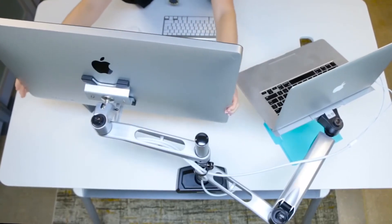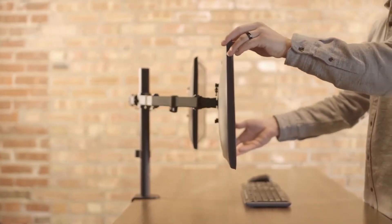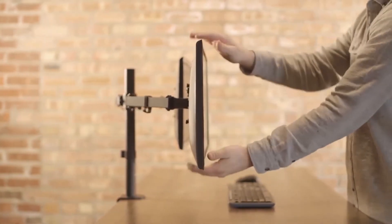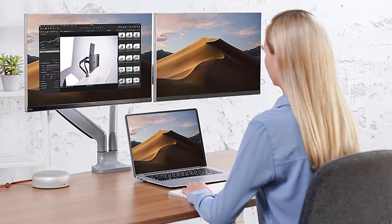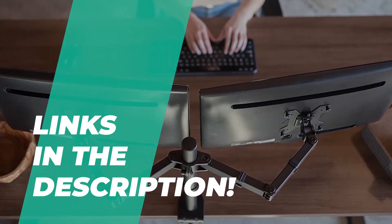We're back today with yet another exciting video. Although most modern monitors come with stands that are good enough and present a fair amount of articulation and movement, third party stands are often thought to be better. With so many products on the market, it will be challenging for users to pick out the correct one. So in this video, we're going to show you some of the best products that we found. Make sure to check the description below for more information and the latest pricing.